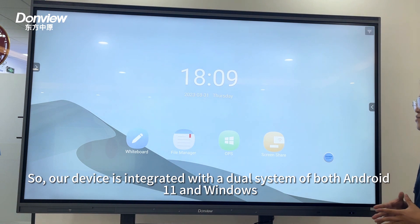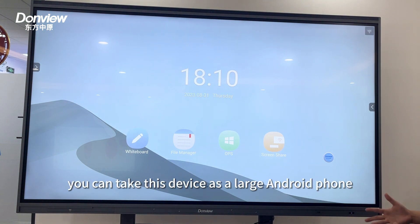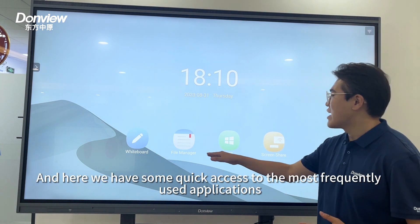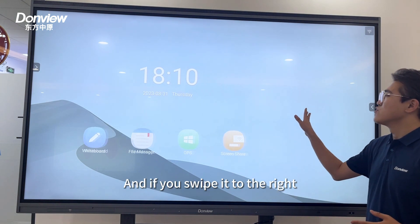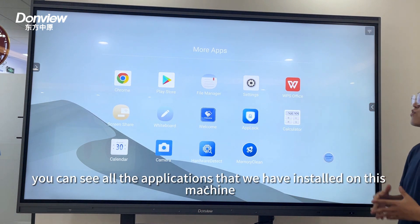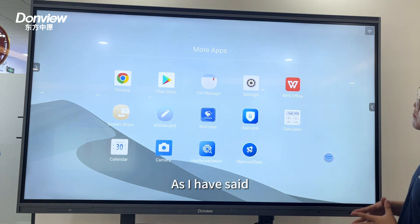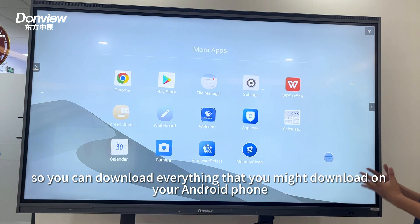Our device is integrated with a dual system of Android 11 and Windows. On the Android side, you can use this device like a large Android phone. Here we have quick access to the most frequently used applications, and if you swipe to the right, you can see all the applications installed on this machine. Like a large Android phone, you can download everything you might download on your Android phone.